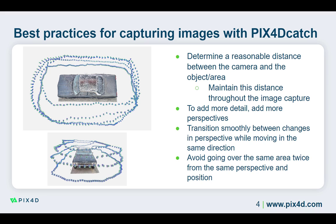Whenever possible, this distance should be maintained throughout the image capture. It is possible to change the distance if there are obstacles in the area to obtain additional detail on difficult to see areas, such as the top of an object, or to obtain a larger view of the project area. Changing the distance between the camera and the object or area of interest will directly impact the ground sampling distance of the project, impacting the detail in the reconstructions.